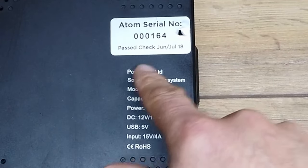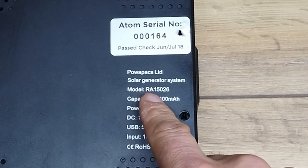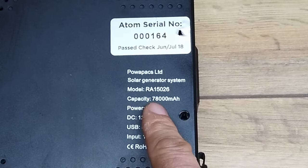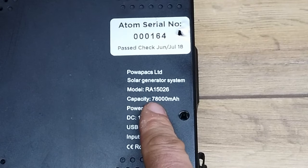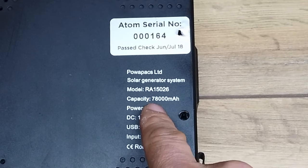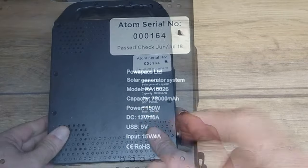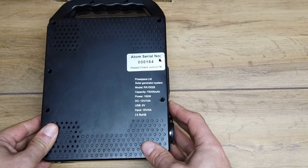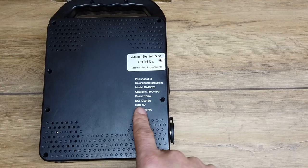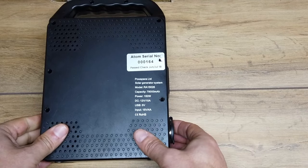If we read some of the details on this: PowerPax Limited, solar generator system, model number RA15026. The capacity is a ginormous 78,000 milliamp hours, or roughly translated as 78 amp hours, 150 watts of power — and I guess that'll be with reference to the mains inverter that's inside it. We also have 12 volts at 10 amps, USB 5 volts.